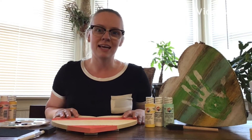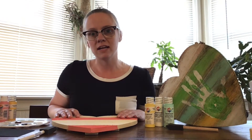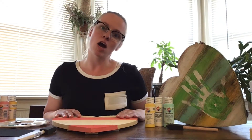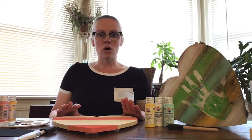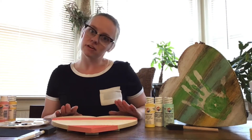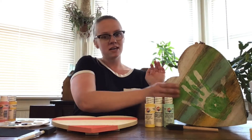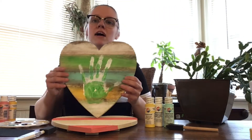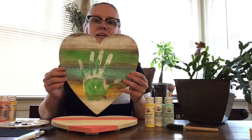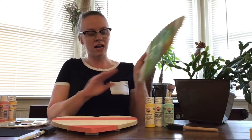Hi everyone, my name is Jamie and I'm excited today to be working with Center for the Arts and Ben Franklin Crafts and Frames to bring you some really fun and easy stay-at-home kids crafts. Today we're going to be working on a really nice Mother's Day, Grandma's Day, Aunt Day gift — this really fun wooden rustic heart with handprints — a perfect gift for that special someone.